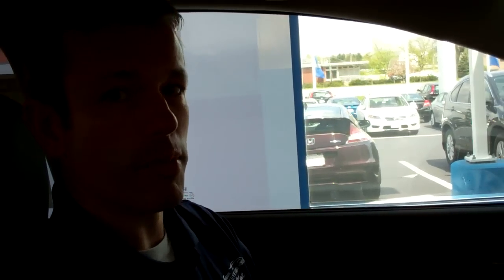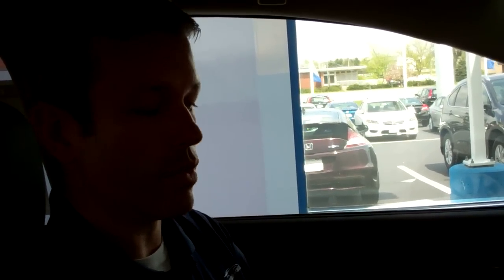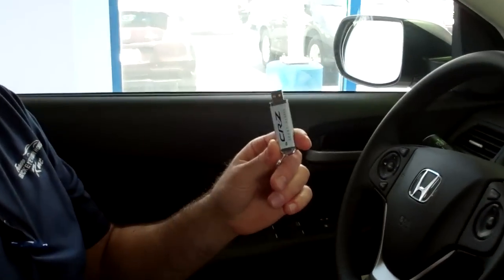This is Kent from Buckeye Honda. Today we're going to show you how to upload images to your iMID on the 2013 CR-V using a thumb drive. Once you have your image uploaded to the thumb drive, all you got to do is connect it to your USB plug-in down here in the center console — plug that in right there.